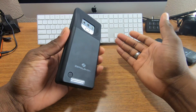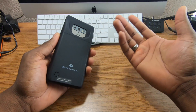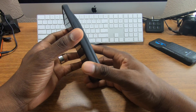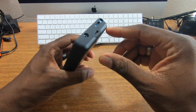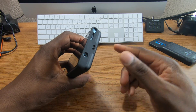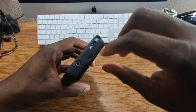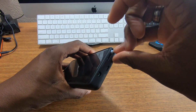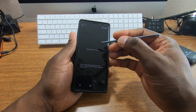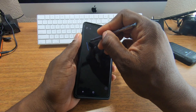Shoutout to Zero Lemon for the sponsorship and for sending the case for review. Now regarding the S Pen — you can get to it, but it is deeply recessed. This is a protector-style case so you'll need to push down in there and use a fingernail or something to get the S Pen out, but you can get it out.